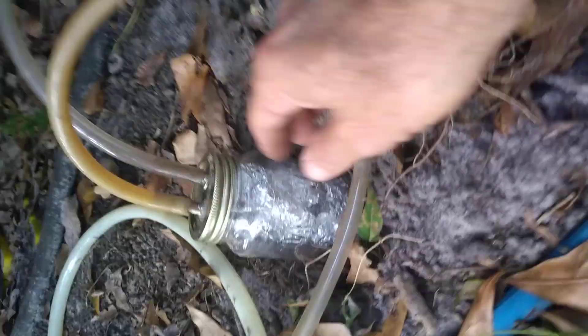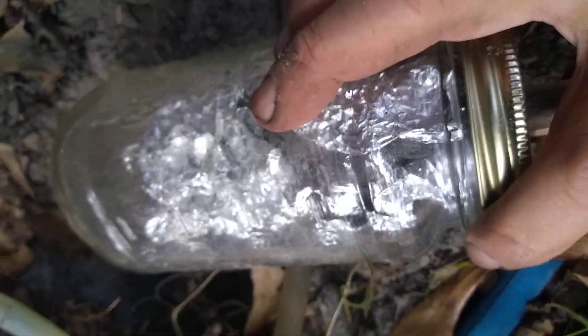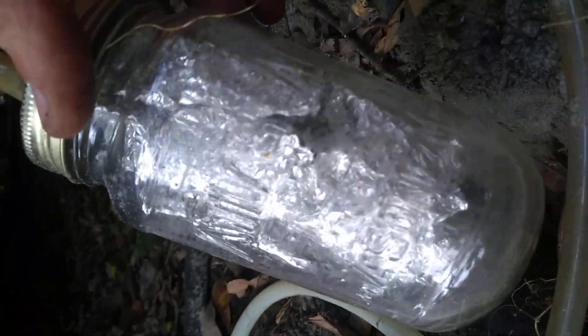Then it goes through a modified sulfur filter. The aluminum foil is just there to hold the steel wool in place inside. The pipes go through the steel wool, and the aluminum foil holds it in. The design is identical really to the moisture trap — you could probably use a moisture trap as a sulfur trap, but we're doing both.